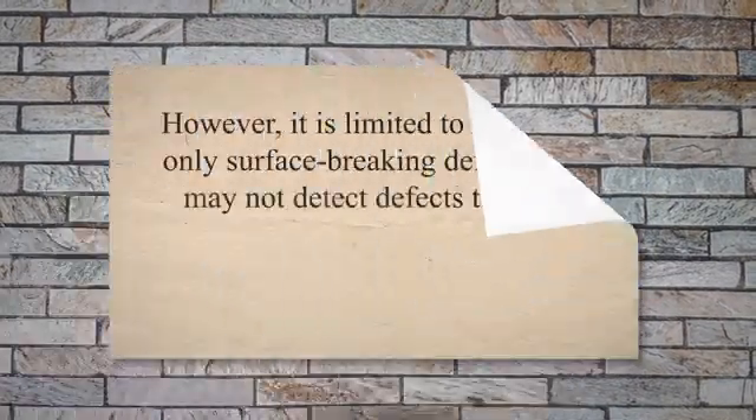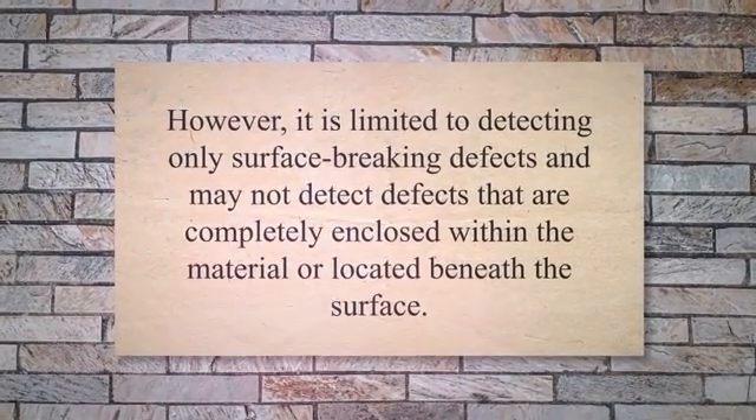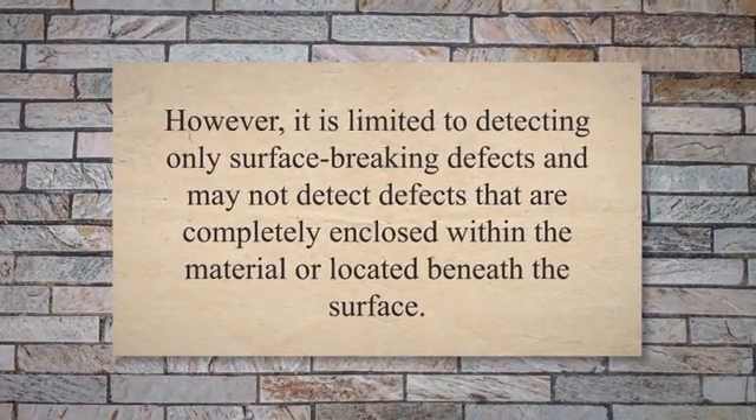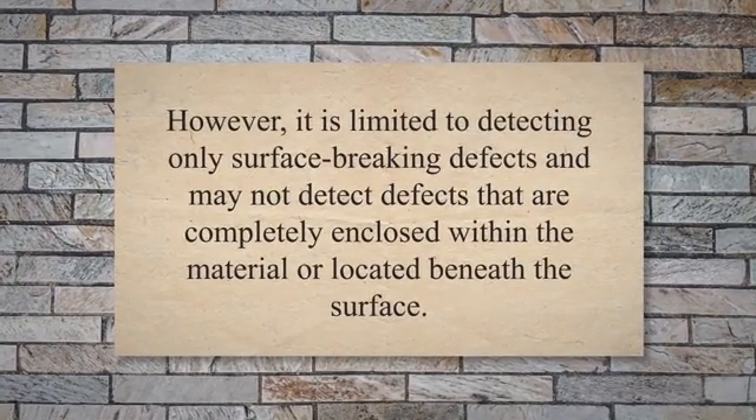Penetrant testing is a relatively simple and cost-effective method of detecting surface defects in a wide range of materials. However, it is limited to detecting only surface-breaking defects and may not detect defects that are completely enclosed within the material or located beneath the surface.